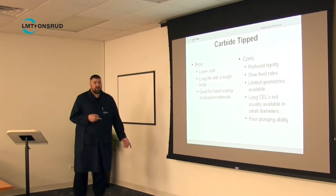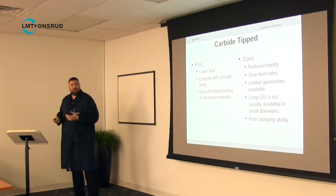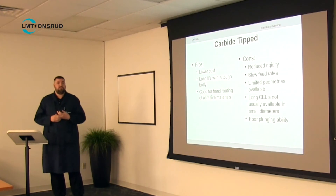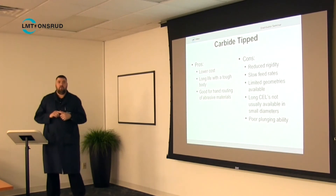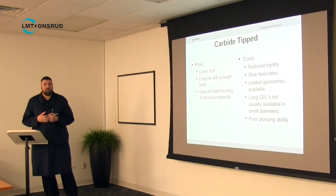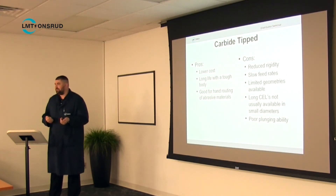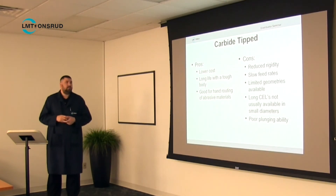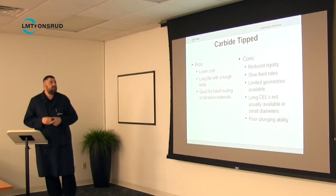Carbide tip tools have a lower cost than solid carbide. You get the tough body of high-speed steel combined with the longer life of carbide. The best application for carbide tip tools is hand routing of abrasive materials or roughing on older machines. If you're doing hand operations you don't care much about tool changes — the operator just swaps it out. It's good for abrasive materials where using high-speed steel would mean changing tools so often it would be impractical.